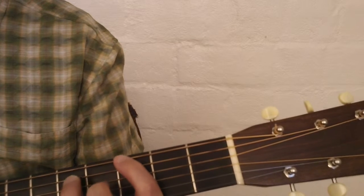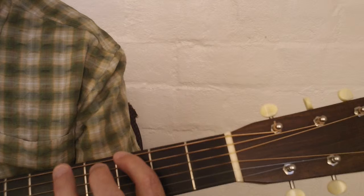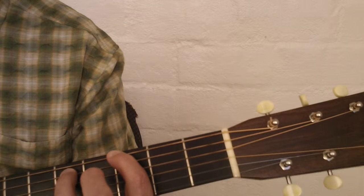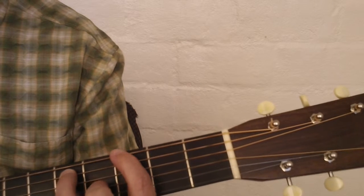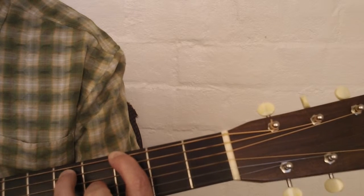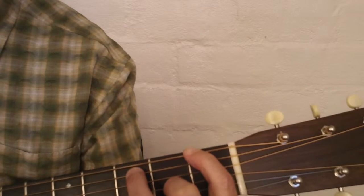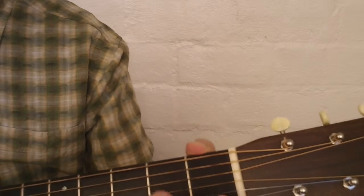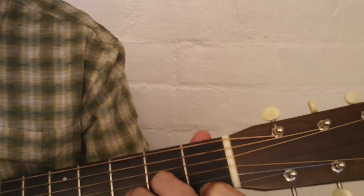Then I move that up to a G chord and do the same thing — I don't need the full bar chord. I play index finger on the third fret of the sixth string, ring finger fifth fret of the fifth string, and middle finger on the fourth fret of the third string, then play six, five, three, five. Then I move that whole shape down two frets to an F chord: six, five, three, five. Then we go to a D minor chord and play strings four, three, and strum across the second and first strings together.